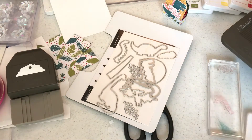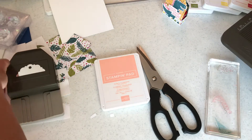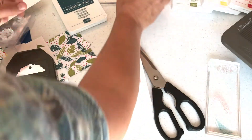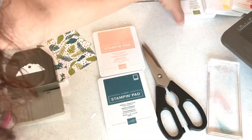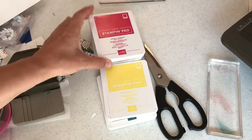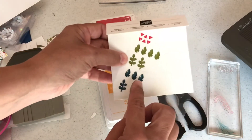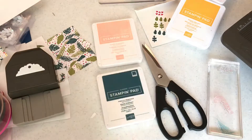I'm going to show you the inks that coordinate with this suite. You pick whatever ink colors you want for your starter kit. I'm suggesting Flirty Flamingo and Pretty Peacock — those are the two I recommend for your kit. Other coordinating colors are Old Olive, Pineapple Punch, Lovely Lipstick, and Mango Melody. You also get enamel shapes with the suite, two ink colors, and the Simply Scored tool.